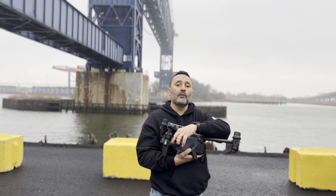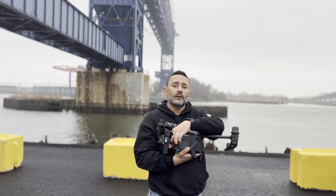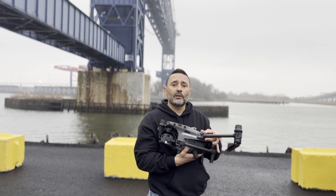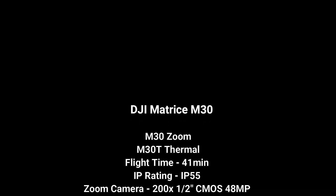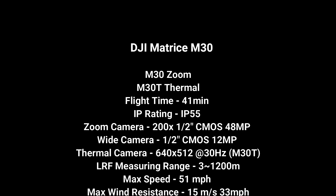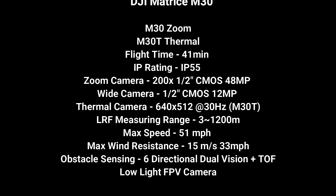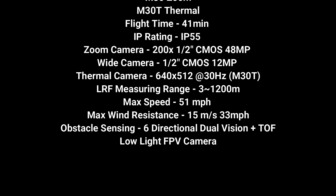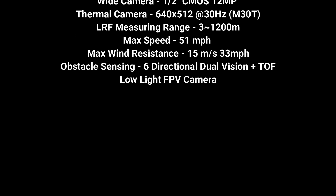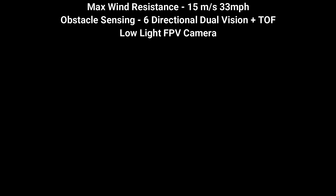Thank you for watching my review on the new DJI M30, hope you enjoyed it. Stay tuned for future videos — like, comment, or share whether you enjoyed the video or not. I'll see you next time.